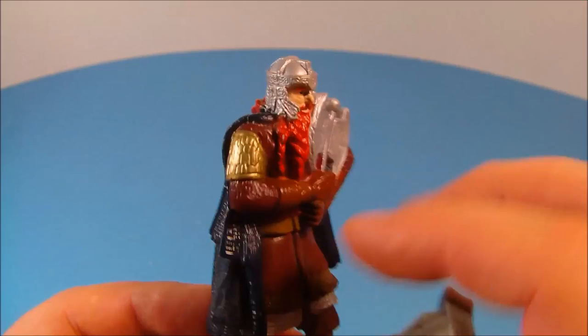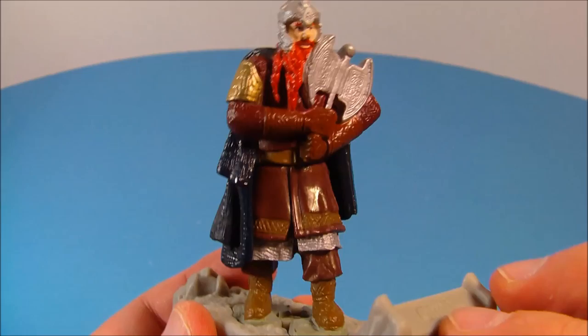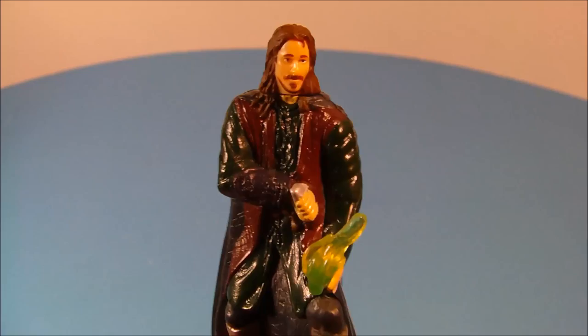Next up we have Gimli the dwarf. Look at the detail they put into this thing — it's just amazing. Look at the cloak, nice shiny black and gold paint, silver on the axe. Just a fascinating looking toy. He's got a little bit of articulation at the waist so you can swivel it back and forth. Unfortunately the batteries died in mine, but if he were to speak he would say, 'Well, what are we waiting for?'